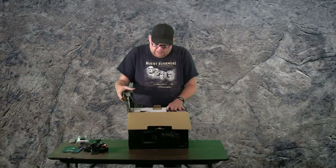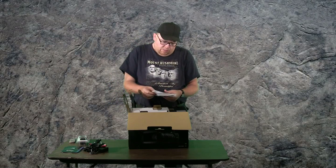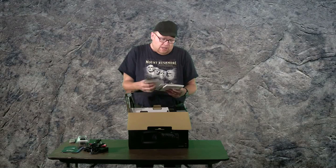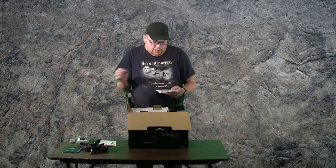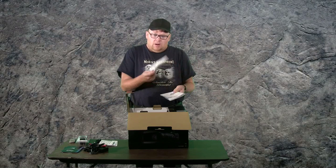Let's see what else we got — there's got to be more toys in here, right? Limited warranty, a disc, a 15% off coupon — that's kind of nice for accessories — a list of accessories, and a couple of books: one in Español and one in English.